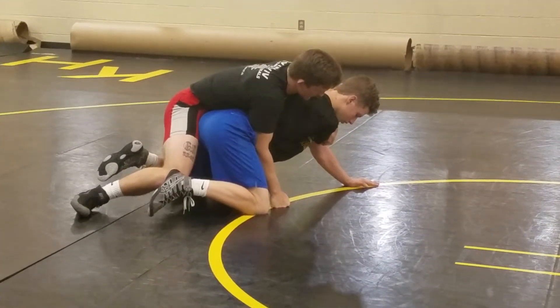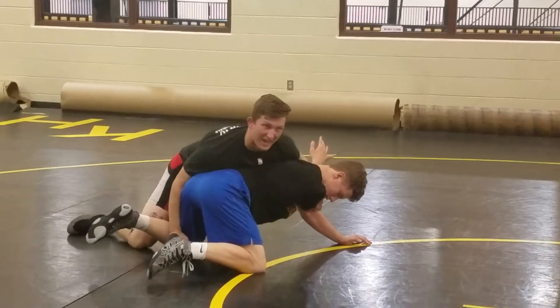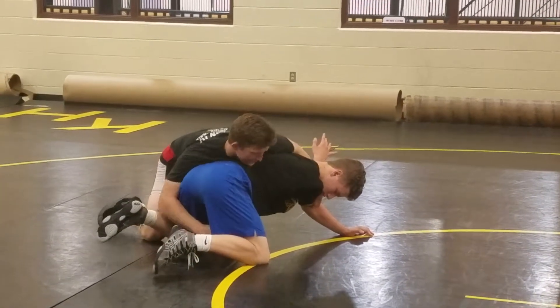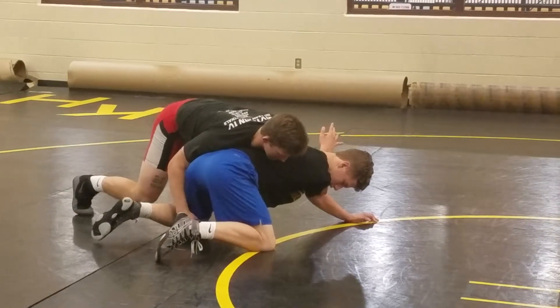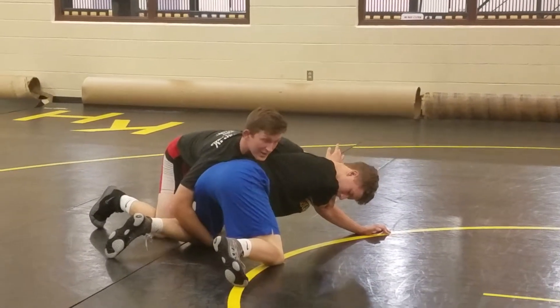The first thing I want to show you guys — call it a skin, skin the cat, whatever you want to call it. So right here, you're on your toes. You can grab right here, you can grab the inside of the leg, you can grab the knee.